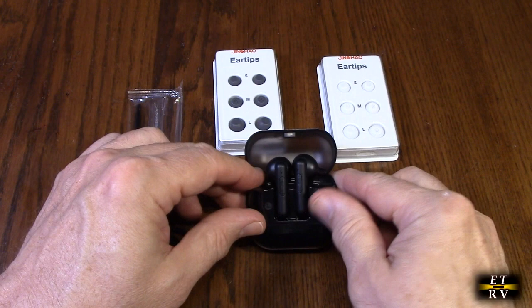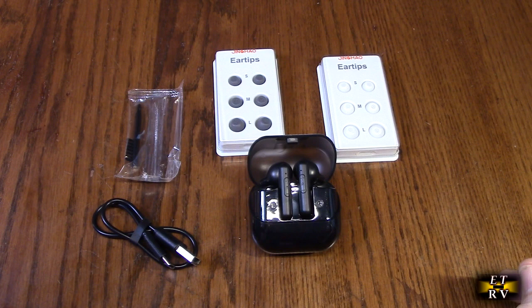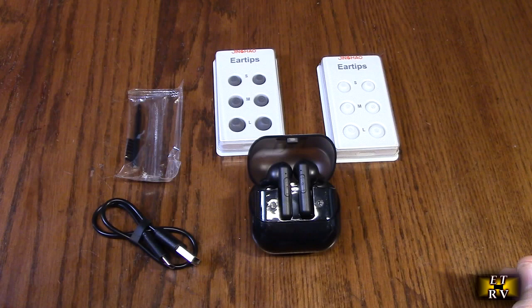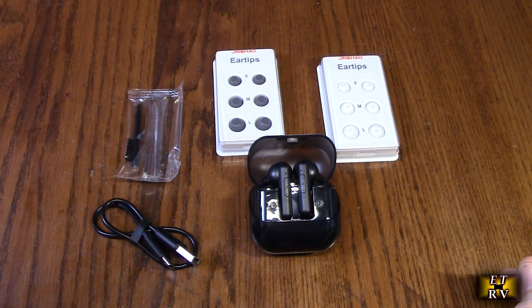The Bluetooth connectivity lets you easily connect these hearing aids to smartphones, tablets, and other devices, streaming audio directly to your ears. This is particularly useful for seniors who enjoy listening to music, watching TV shows or movies. It can switch between Bluetooth streaming and simply amplifying the surrounding sound. The Bluetooth rechargeable hearing aids also include a power display that allows users to easily monitor remaining battery life. The noise cancellation technology helps filter out unwanted background noise, making it easier to hear conversations and other important sounds.